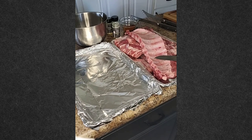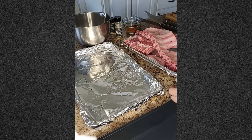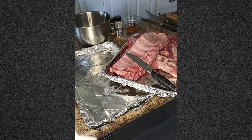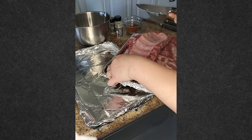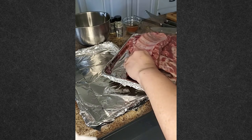Hi everyone, Laura Ayers with Pampered Chef here. I wanted to show you how to do ribs. I love ribs and most people love ribs. You can do them in the slow cooker, you can do them in a pressure cooker, or we're going to do them in the smoker since we have one.